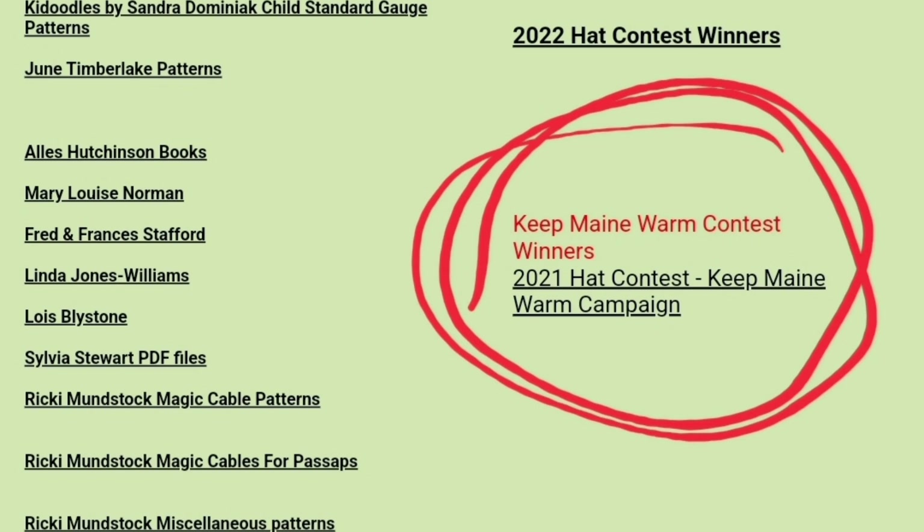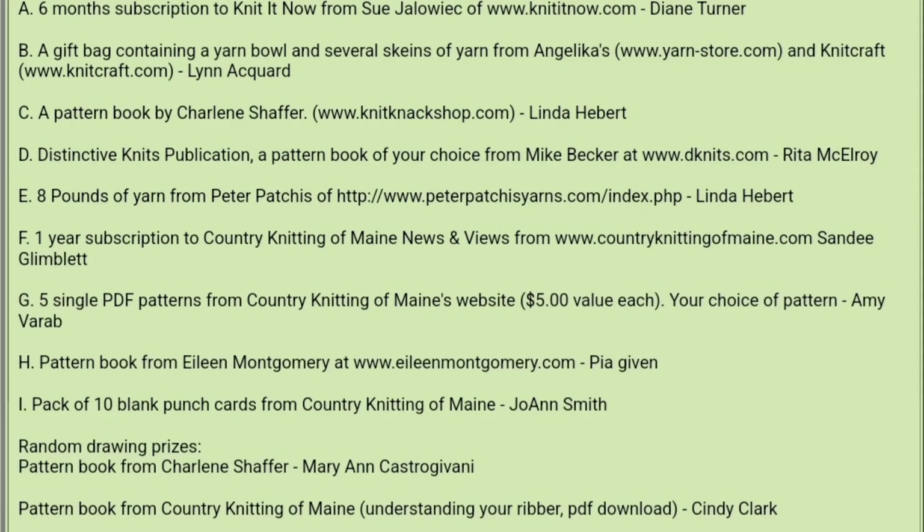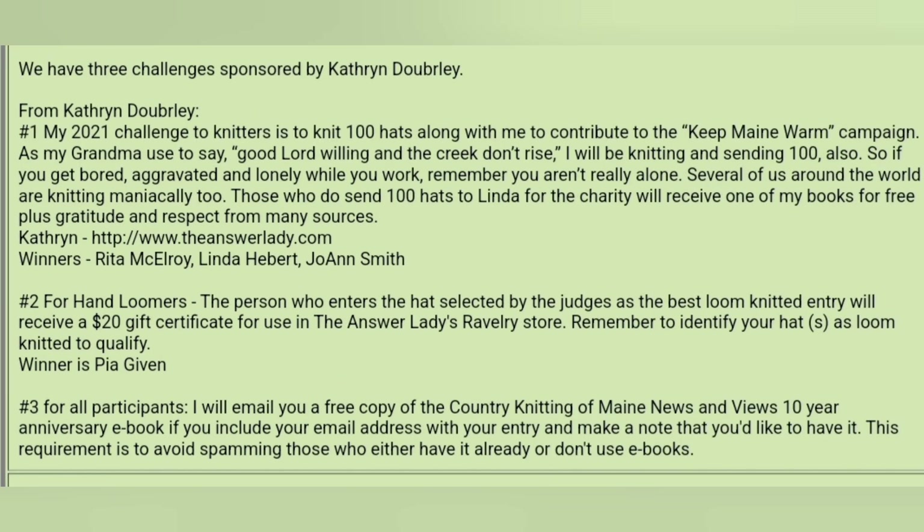These don't have to be fancy hats. Mine include samples from things I've designed during the year, samples made while making demo videos, things that I crochet especially for the drive — all sorts of hats. I contribute prizes so that those knitters who meet my challenge — and actually I have several challenges, not just the 100 hat challenge — all get a goodie from me.